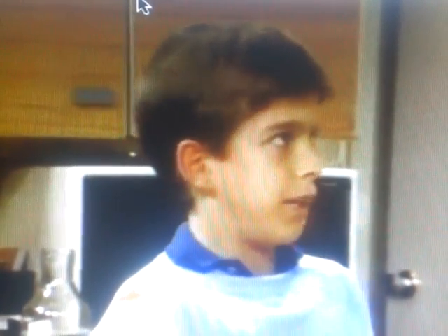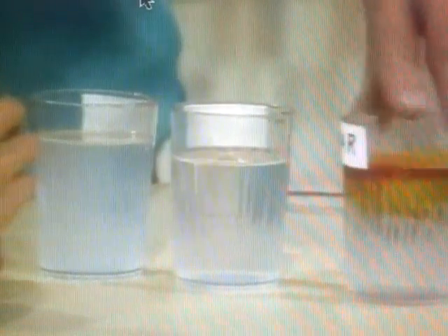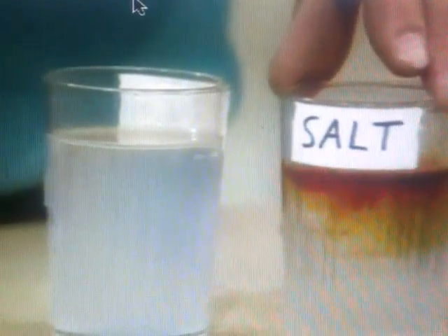If I put the iodine in the starch container, it'll turn blue-black. Try the first one. It's turning an orangeish color — it's an iodine color. Yeah, it's sugar. Try the next one. It's orange again. No starch? No starch. That's salt.